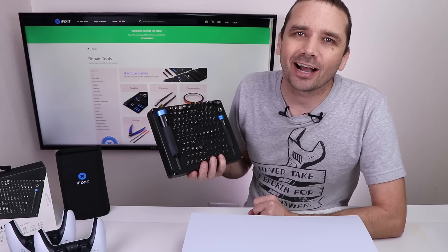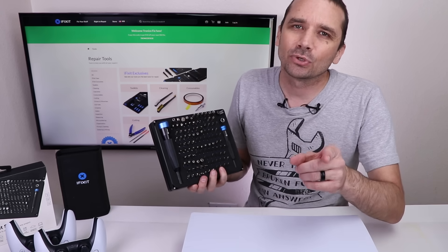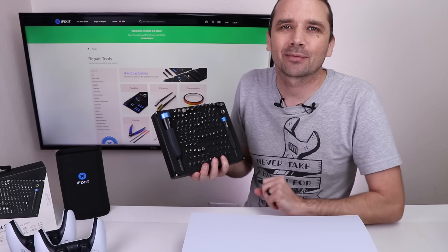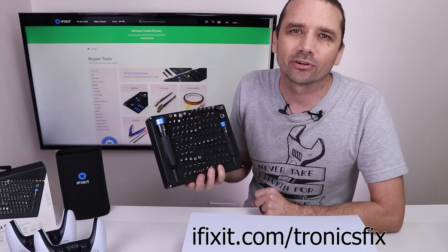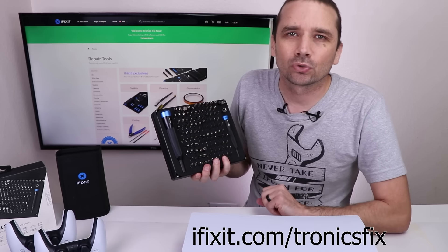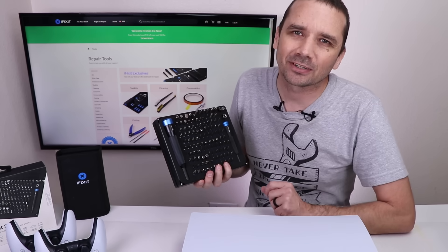Now through the end of the year, iFixit is having an amazing holiday sale. So if you've got a toolkit on your list, now is the time to go to iFixit.com/TronixFix to get $10 off your order of $50 or more and pick up all the tools on your list. Now let's get this PS5 torn down.